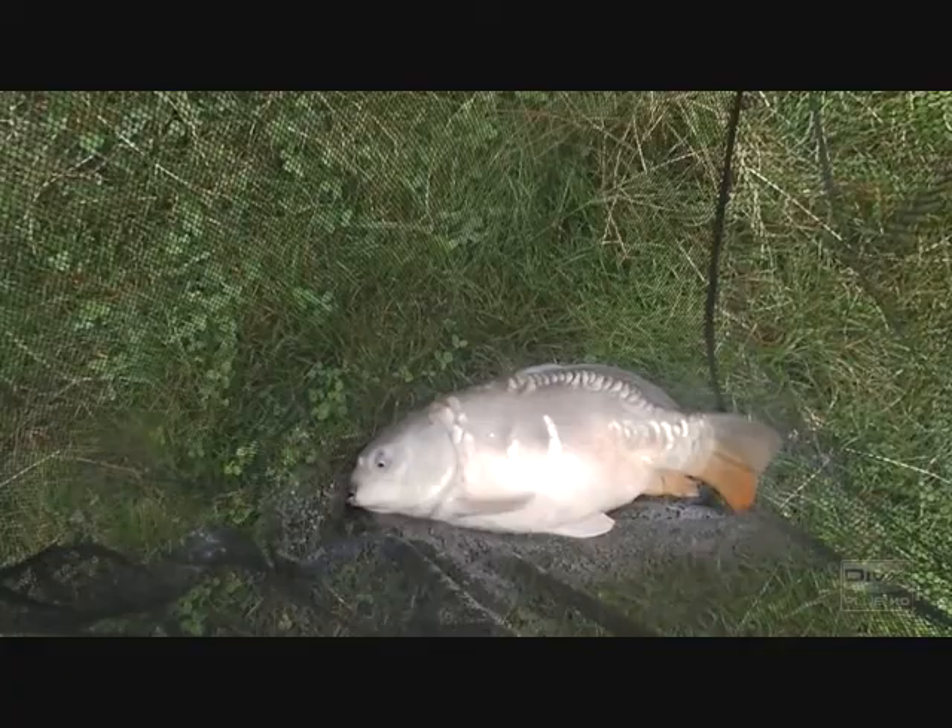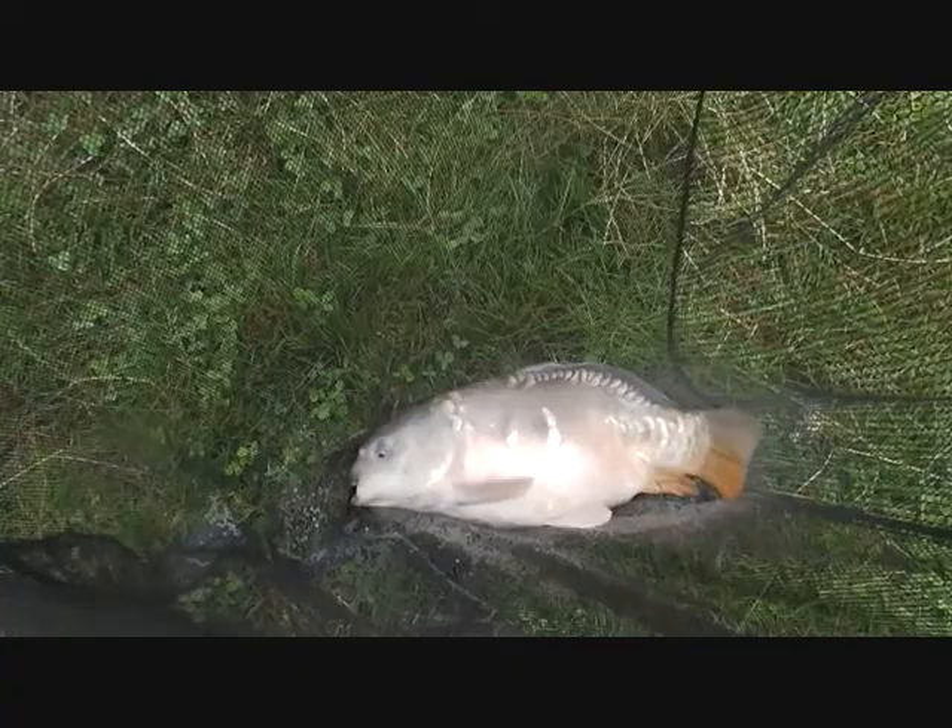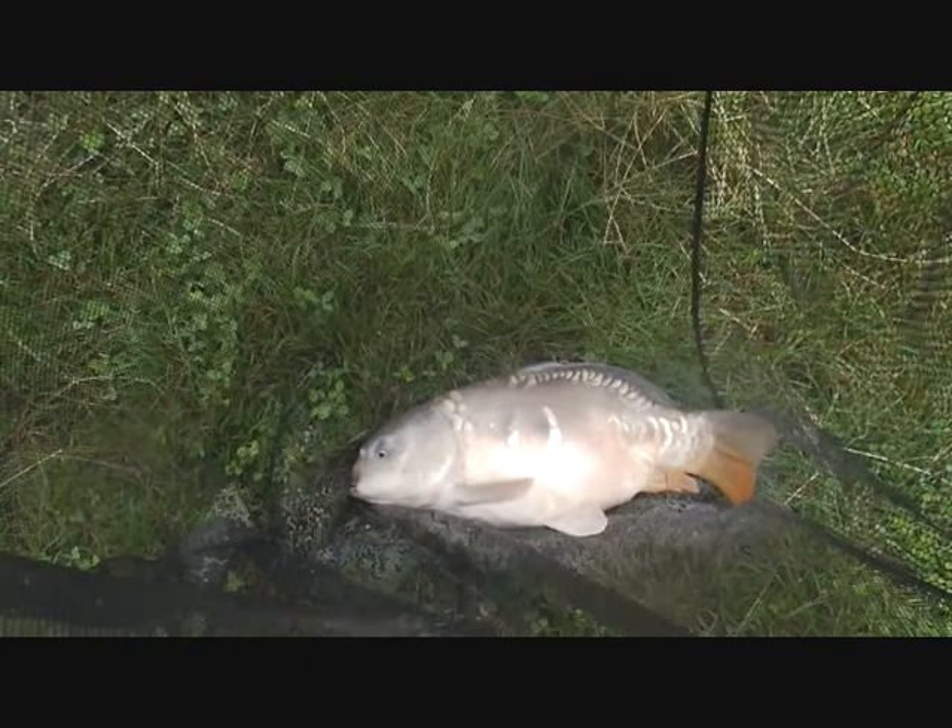That fish gave me a really nice fight. I'd say maybe 5, 6, 7 pounds — not very big, but a big belly on it. I didn't get all the fighting on camera, but it was a decent fish.